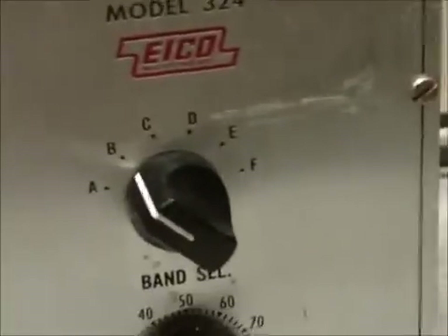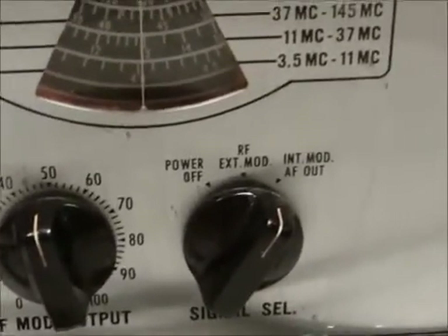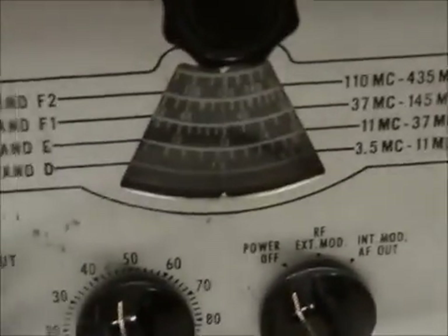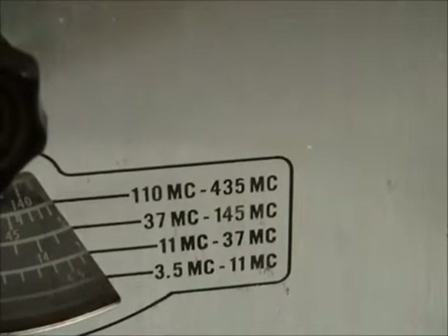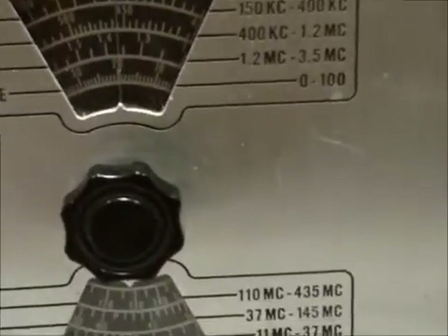The main thing was getting this one done. I had to finish the wiring where I recapped it, and then I put a silicone diode in to replace the selenium rectifier. I replaced the selenium rectifier with a silicone diode and came up with a 1200 ohm resistor in line to bring the voltage down. The voltage has come down as it was supposed to, and it is just about right on the money right now.